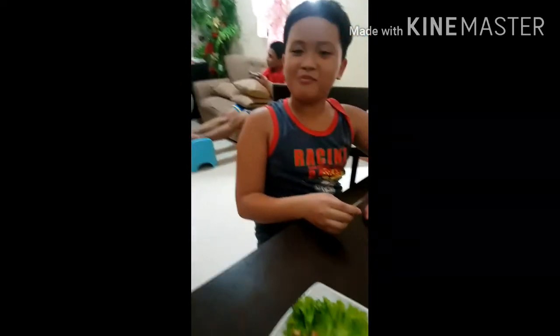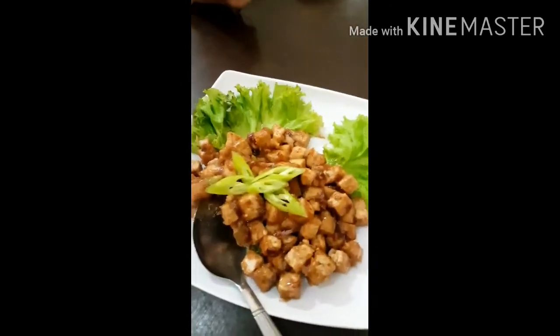Sulit ba? Tama lang yung pagkakaluto at masarap! Masarap po? Okay, kainan na!